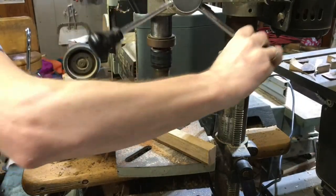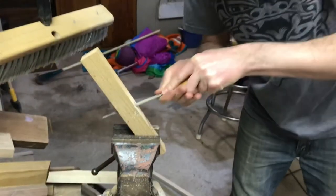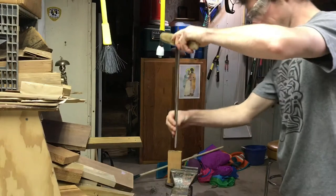Here I am making a handle. This part was pretty easy — just drill a hole, make a little bit of an oval to fit the tang, and use a draw knife to make the handle a little bit more comfortable.